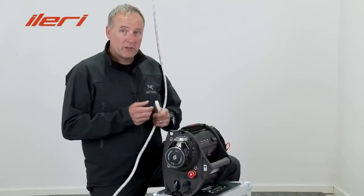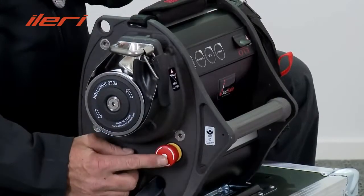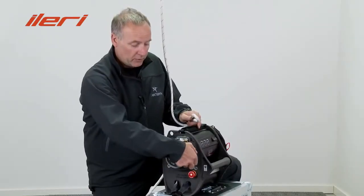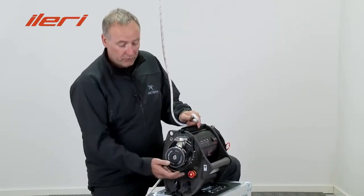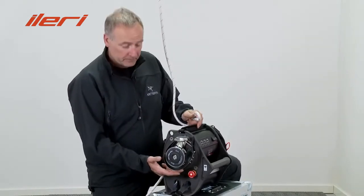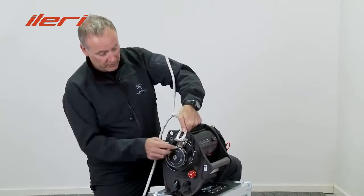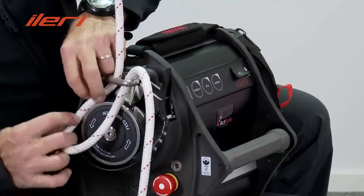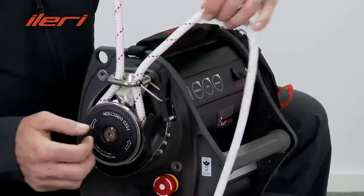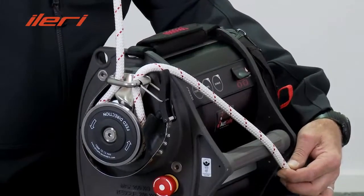We are now ready to install the rope into the winch. First, be sure that the winch is switched off. Then open the rope protector and check that the rope grab has no dirt. You can now introduce the rope through the loop and around the rope grab. The free end of the rope should always be on the same side as the control panel of the winch.